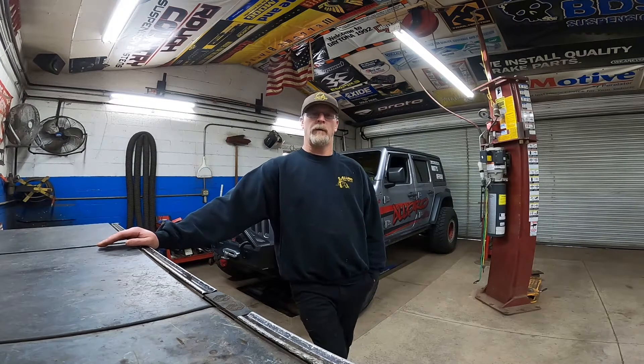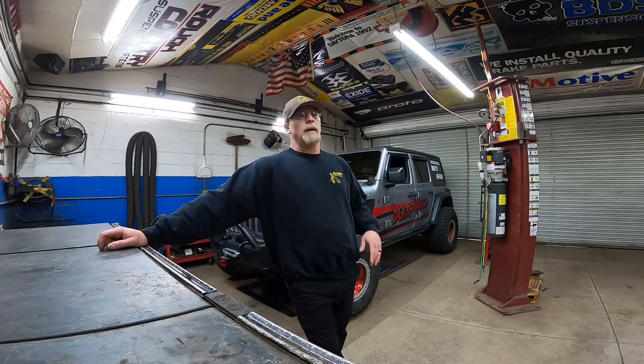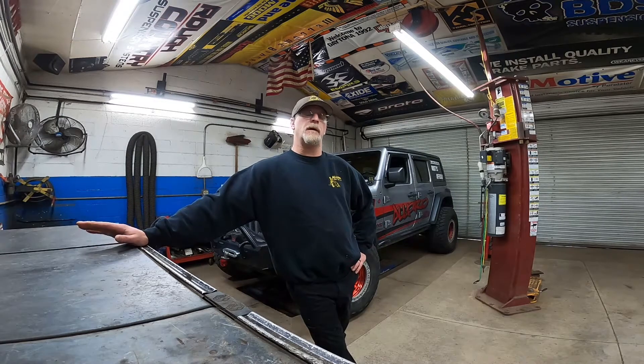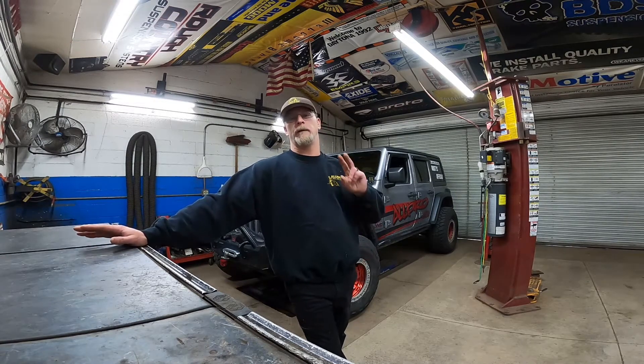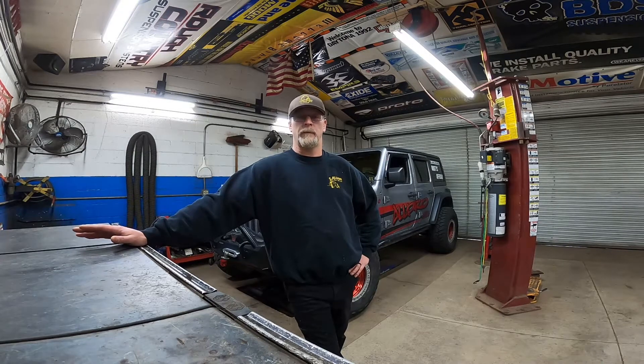Welcome back to the channel. We — mostly me — are going to start working on my JL again. We've done a lot to this vehicle, we've put it through its paces, we've tested a lot of different products over the years for a couple different companies. It's been a lot of fun. I've kind of got this Jeep about where I want it — pretty close to finished — but there's a few things it's time to clean up.